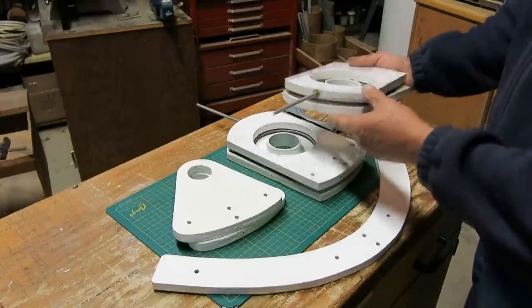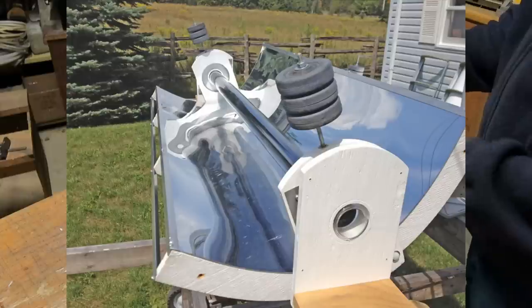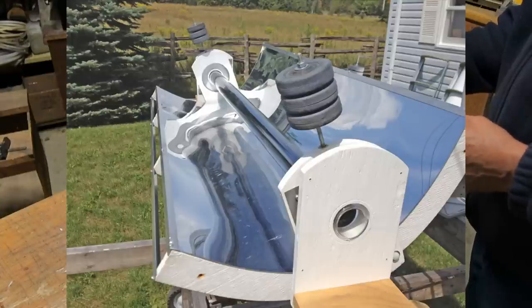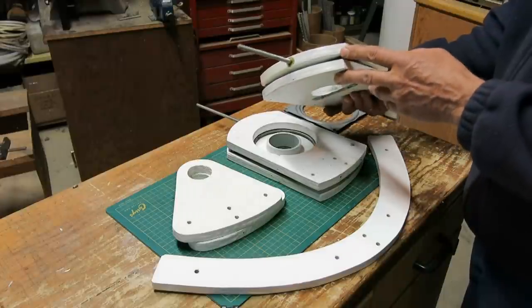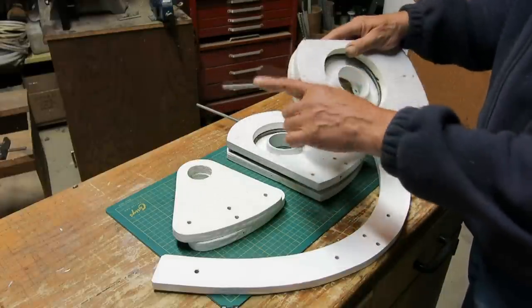At the end here you can see I have epoxied in a threaded rod. This is to attach a weight to counterbalance the reflector, if desired — if required. I talk more about that in the plans. This is optional.